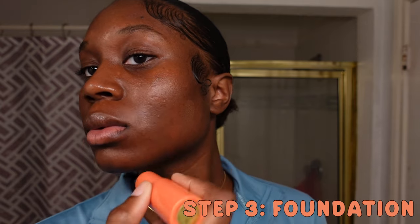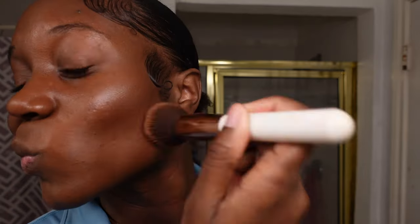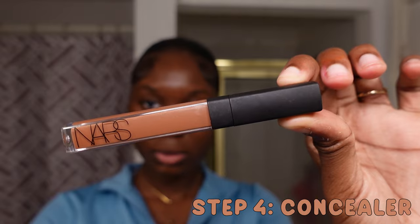Next is the Juvia's Place contour stick in shade Katsina — you guys already know I use this contour stick as foundation because it works really well with my skin. I'm taking some Youthphoria setting spray on my foundation brush, wetting the brush, and blending it out. You'll see a seamless finish. I genuinely feel like I could go outside with just this and give the illusion of clear skin. They don't currently have this shade in stock.